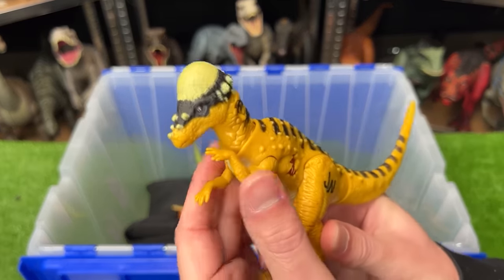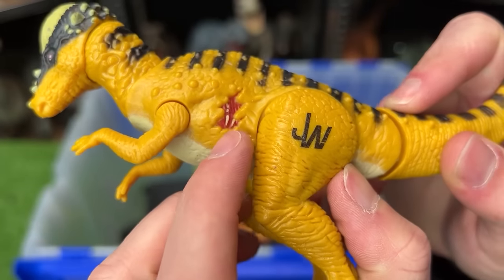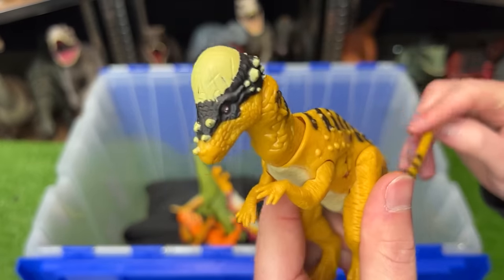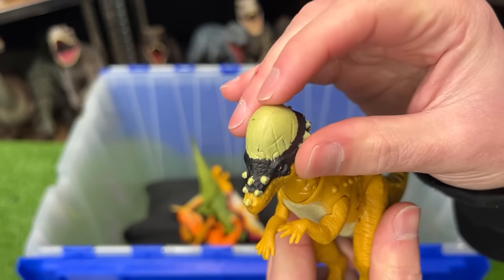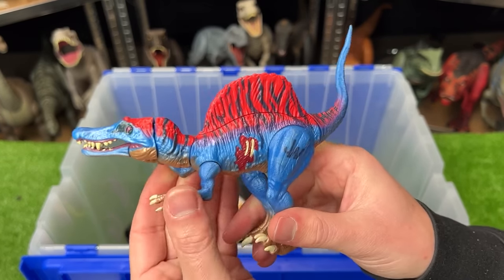This next dinosaur I believe is called an Apatasaurus/Pachycephalosaurus — it's yellow with black striping along the top, a tiny bit of battle damage on the side, and an action where when you press down on the tail it does a head-butting action using its super hard shell on its head.